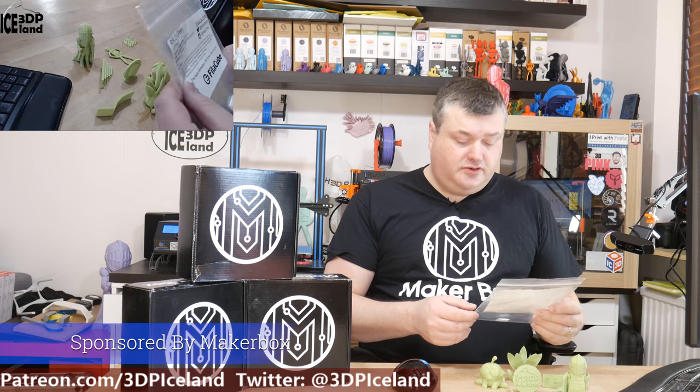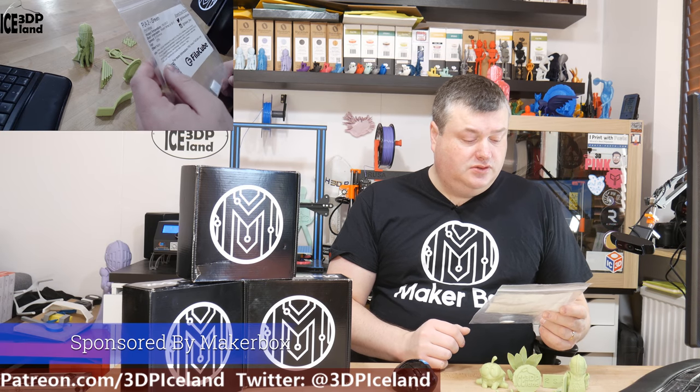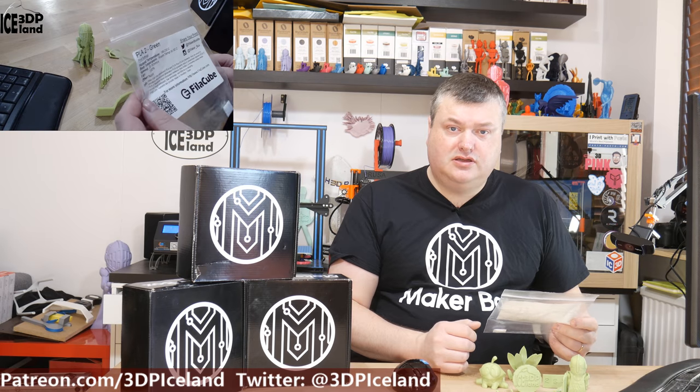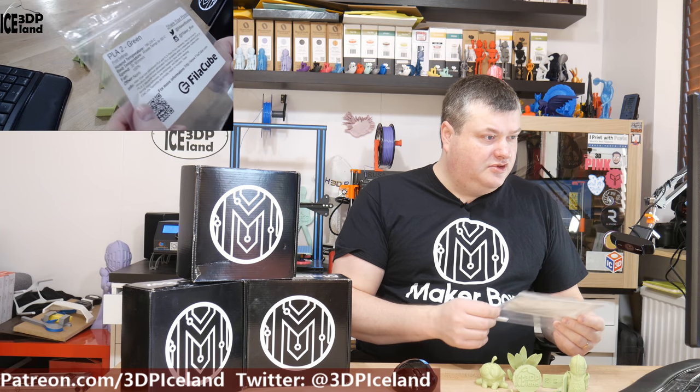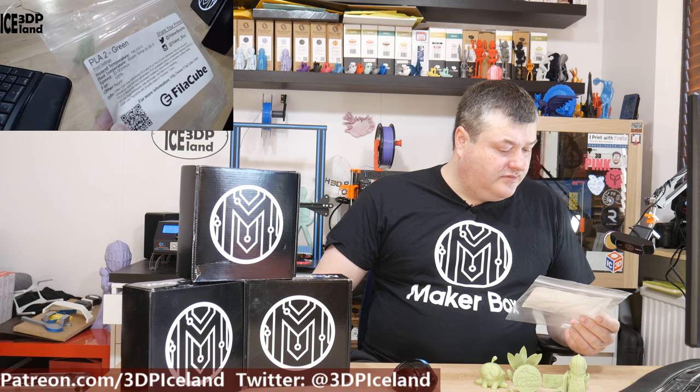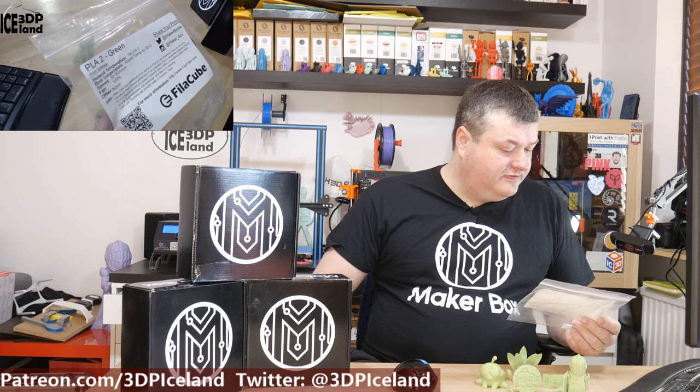This filament from Phila Cube is a PLA 2 green and it printed really, really easily and I got awesome results with it. On the note they say it prints at 190 to 230°C and room temperature to 50 degrees on the bed, at normal PLA speeds and temps.